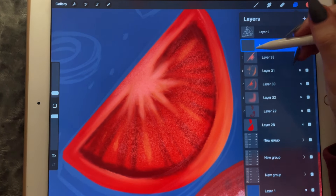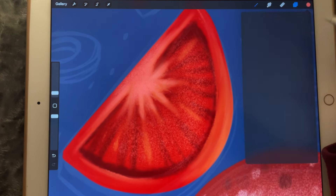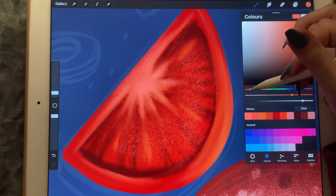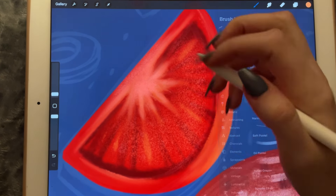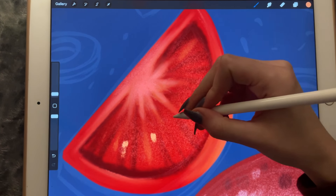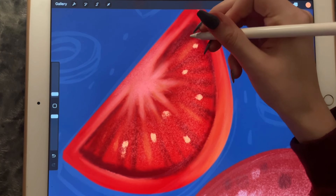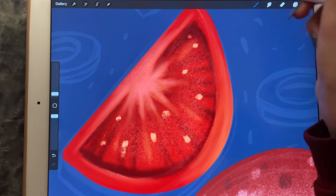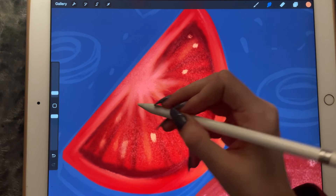And now it's going to be another clipping mask — we're just creating clipping masks to make it look like it's a tomato. We'll try to add the seeds and blur them out a little bit.